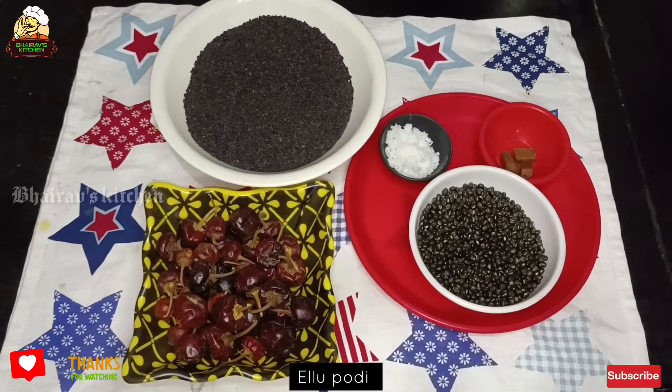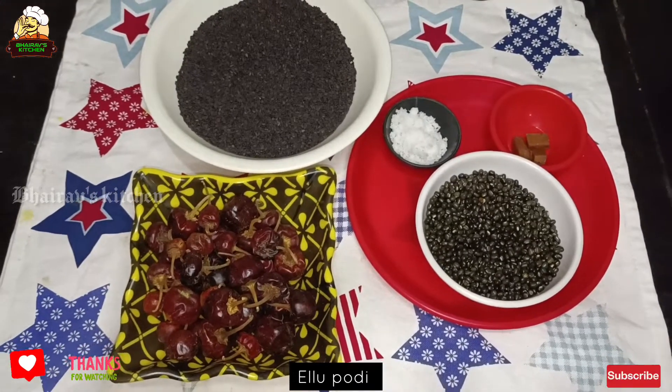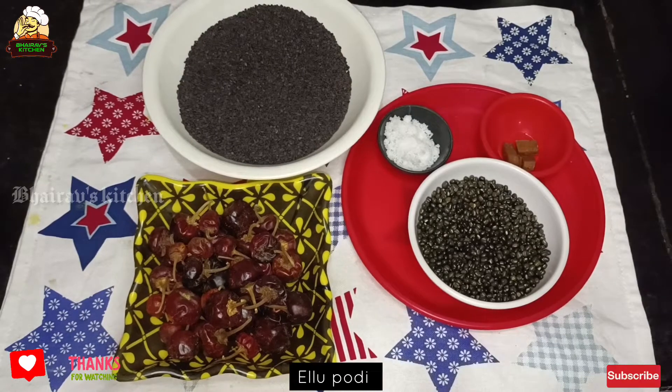We are going to make 200 grams of food. We will burn 100 grams of food. If you want to make 200 grams of food, it will burn 100 grams of food.